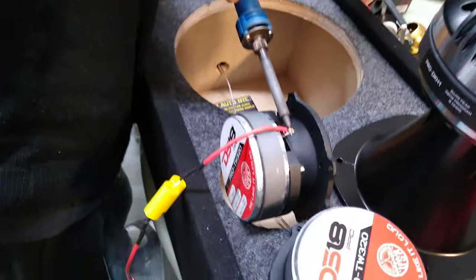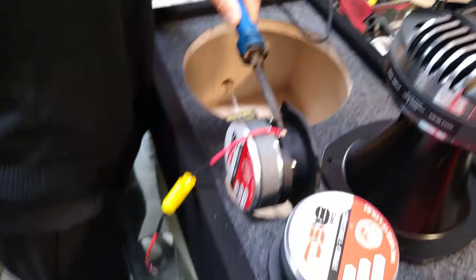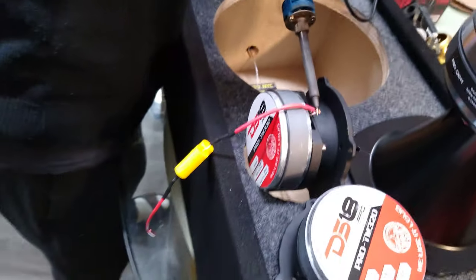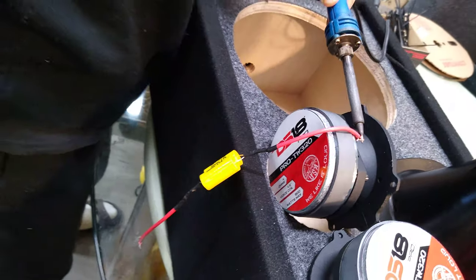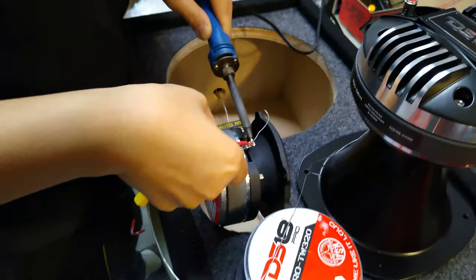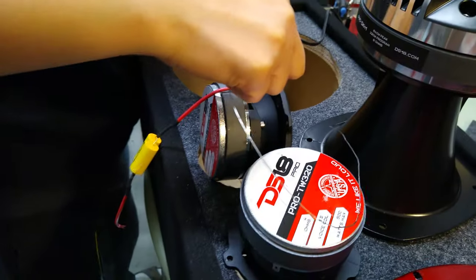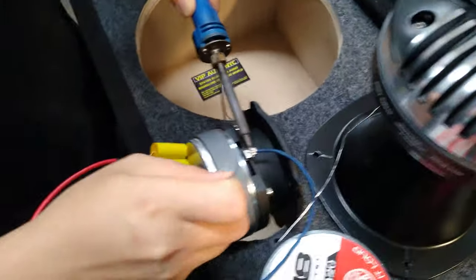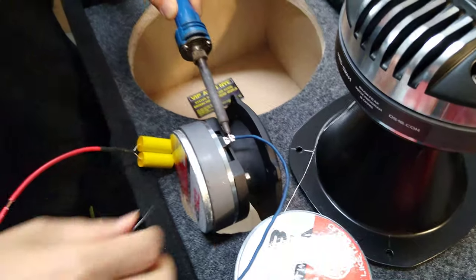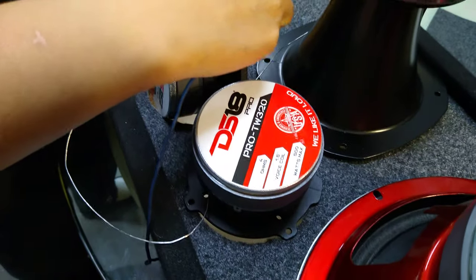Now we're making the first connection to the first tweeter, which is going to be wired in series to the second tweeter. Make sure you use the appropriate capacitors on the positive side of the first tweeter. This is the negative connection on the first tweeter, which is going to go to the positive connection of the second tweeter.